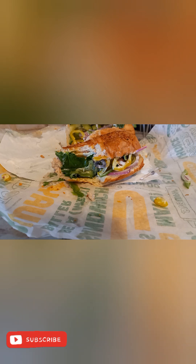Have you ever had Subway's tuna? Let me know what you think — leave a comment down below. I hope you're doing good, I hope you're feeling good. Make sure to like, comment, and subscribe, and I'll see you next video. Peace.